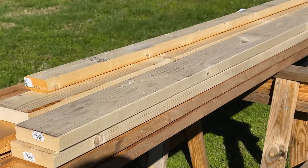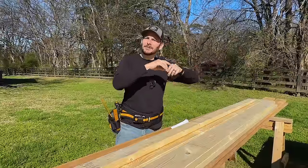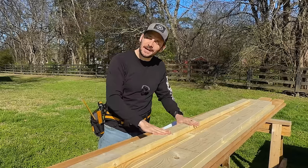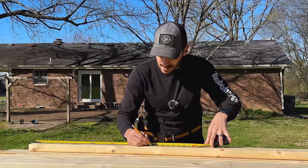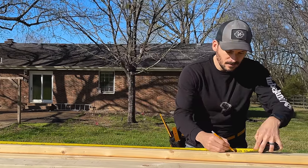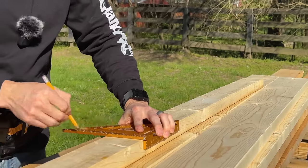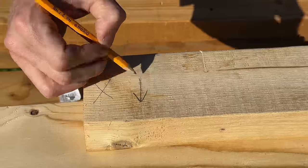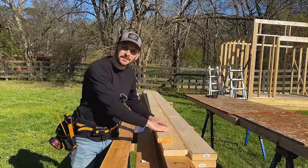I'm going to be using 2x6s for the roof. Instead of going up there and actually measuring where they're going to be laid out on the front wall and the back wall, I'm going to do that right here and use this 2x4 as a story stick. I'll mark 24 inches all the way down. I've got my story stick and I marked the front side so we don't get confused when we put it up there. Let's go transfer the marks.